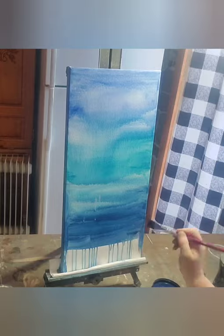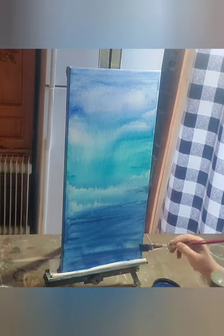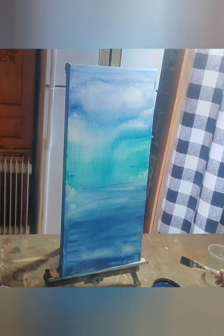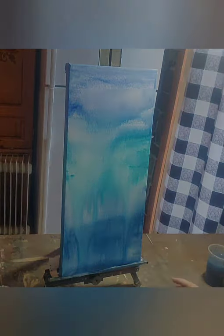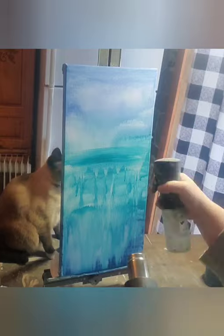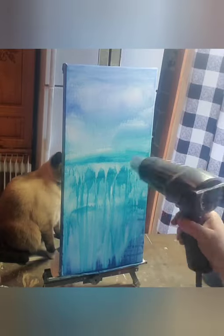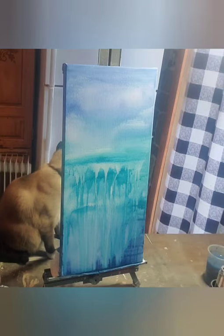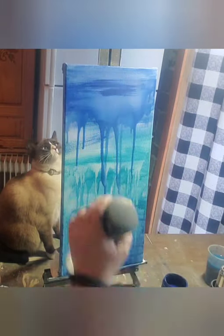I am just putting it on, letting it run, until I have a background that I like. I am going all the way around the edges because if somebody doesn't want to frame this, it will be complete around the edges and there's no worries with just hanging it up the way it is. I am taking my heat gun and drying it to see if I like the look of it, and then I can add more water, more paint. The water will reactivate the paint that is there. So I'm just going to play back and forth using these three colors, water, and my heat gun.